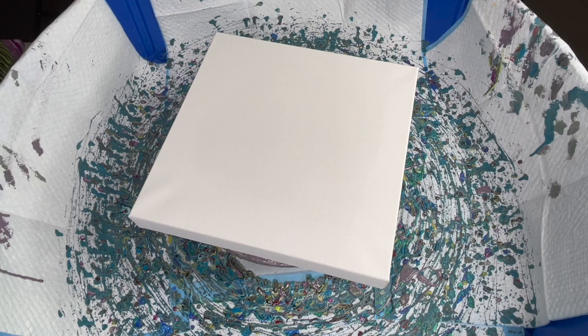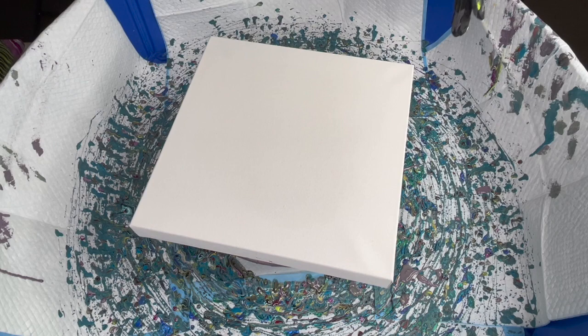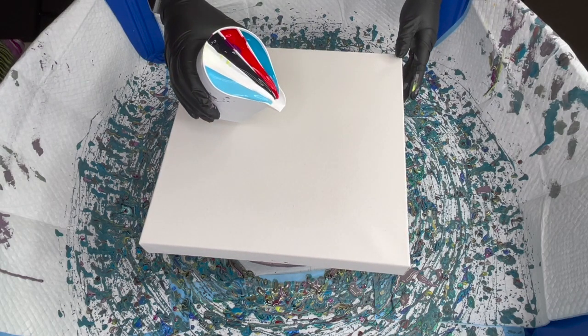I might not talk much as I'm pouring this, just so I can concentrate on what I'm doing. I'm going to pour counterclockwise while slowly moving this clockwise, and then we're going to spin clockwise. Let's find our center.